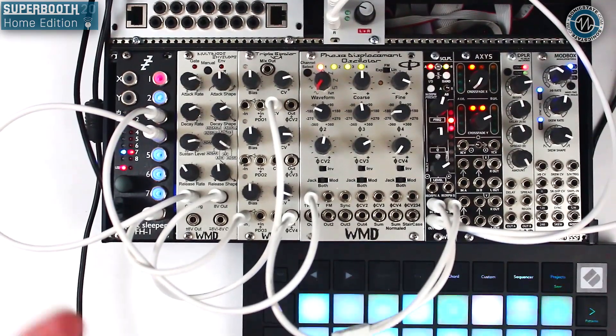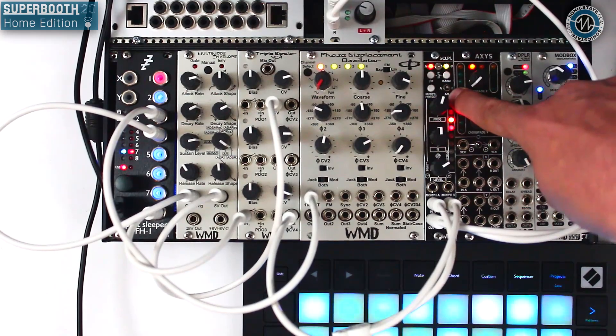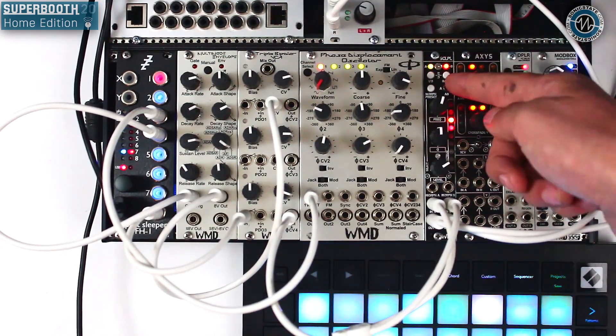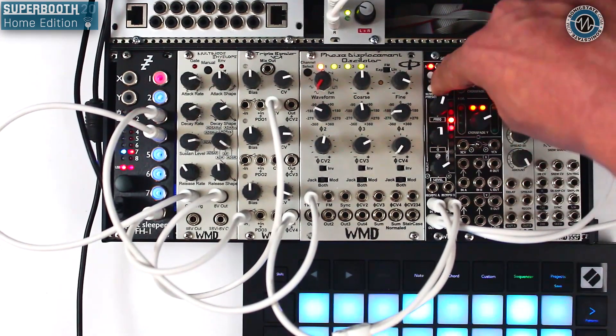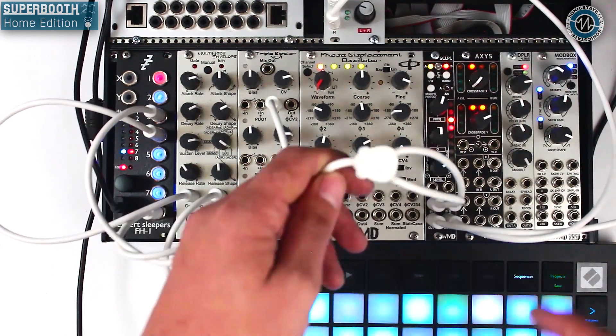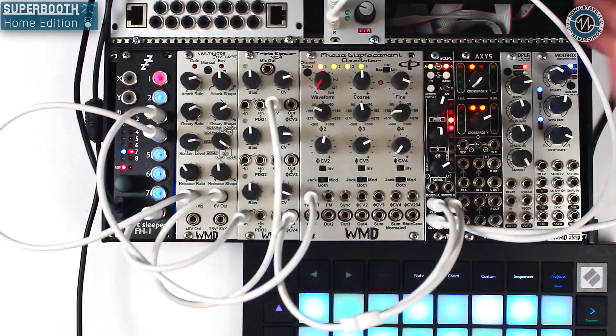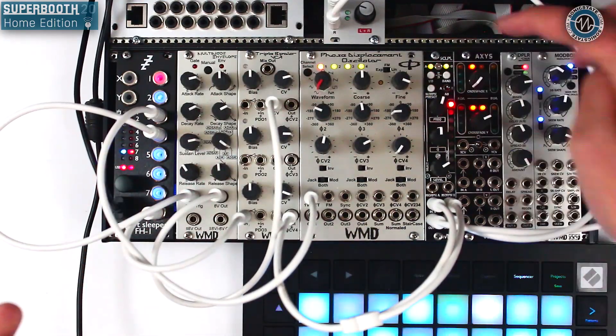The whole time we've been doing this, we've been editing both sides at once. With this switch you can edit either A or B independently and create more of a true stereo or dual mono effect. As I mentioned, I've got a mono out just being split to both inputs, and we'll affect both of those separately.